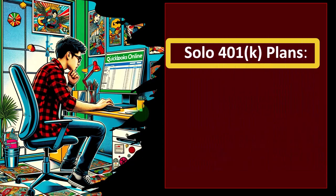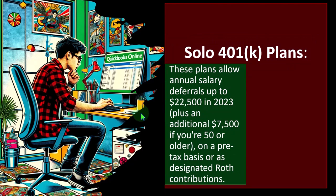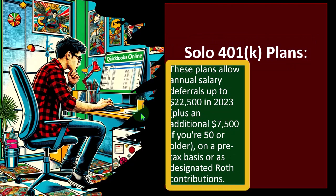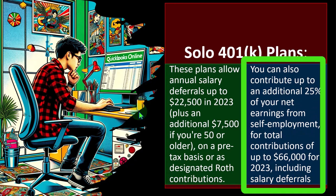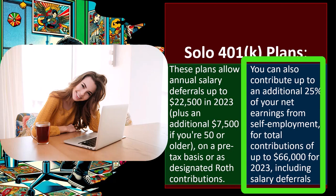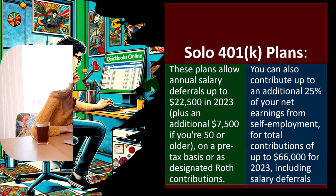The solo 401k plan allows annual salary deferrals up to $22,500 in 2023, plus an additional $7,500 if you're 50 or older, on a pre-tax basis or as a designated Roth contribution. You can also contribute up to an additional 25% of your net earnings from self-employment, for total contributions of up to $66,000 for 2023 including salary deferrals. This plan usually gives the highest benefit amount but is the most complex to set up and takes the most administrative work.